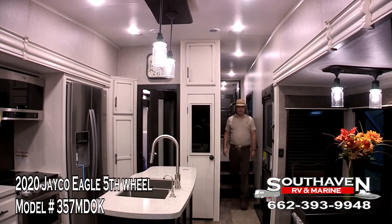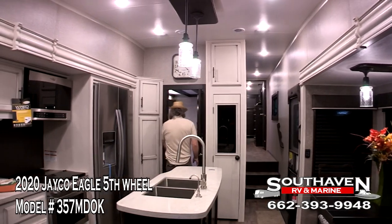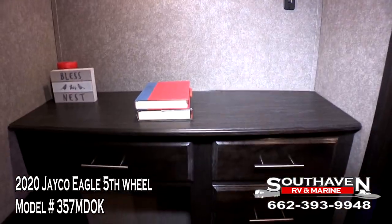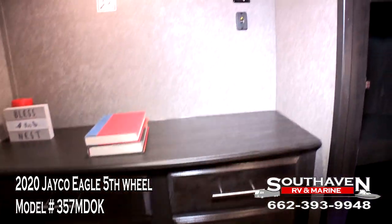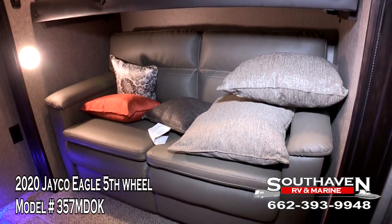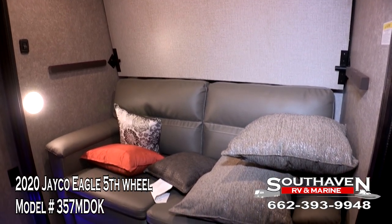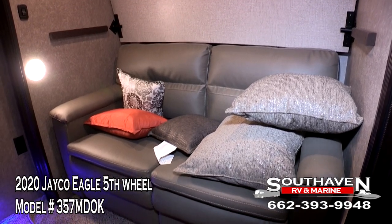Now I'd like to show you our mid-bunk room, which is over in this area here. On this side you have ample closet space, and over here you've got cabinet space, a nice work desk, and a TV hookup with USB ports. Over here you have another bunk, and then we slide this bunk up, which is no problem whatsoever. Then you have this awesome sofa here where you can sit, watch TV, kick back, and kids can play video games.